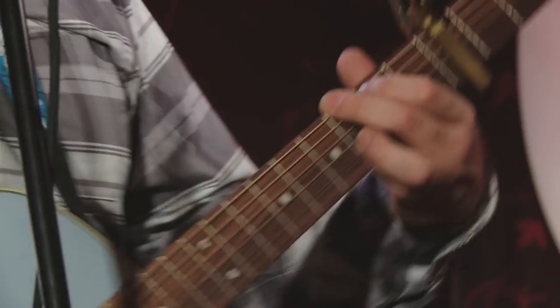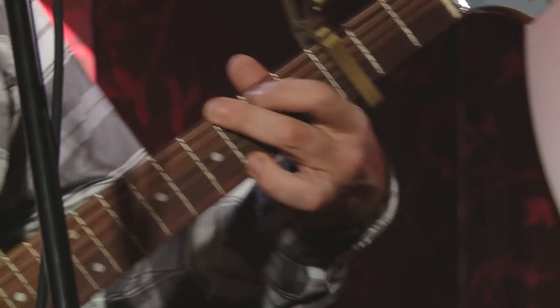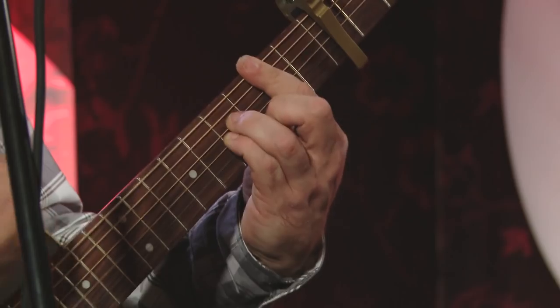And then it's the same chords again — the G, D, and A minor. And then we do the B minor thing: B minor to A minor.